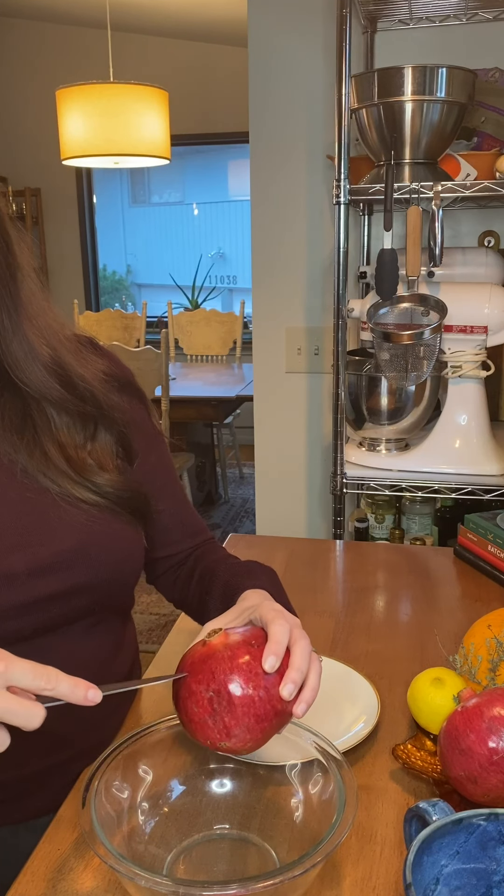I really like that pop. So the way I like to get into a pomegranate is I like to find the membranes — just like a citrus fruit, pomegranates have these little pockets with membranes attached to them.